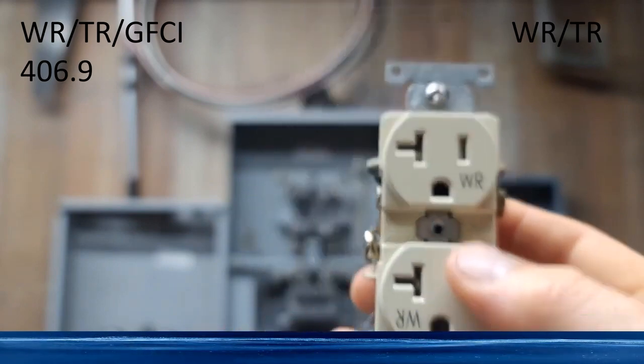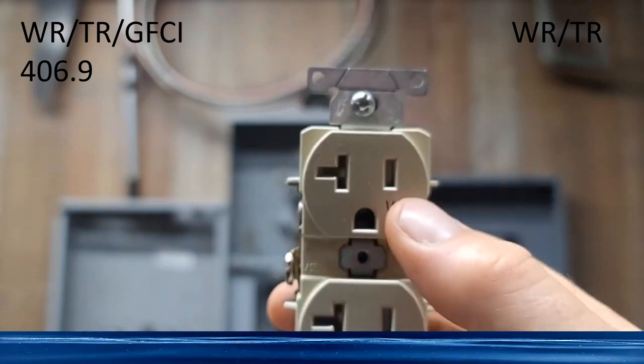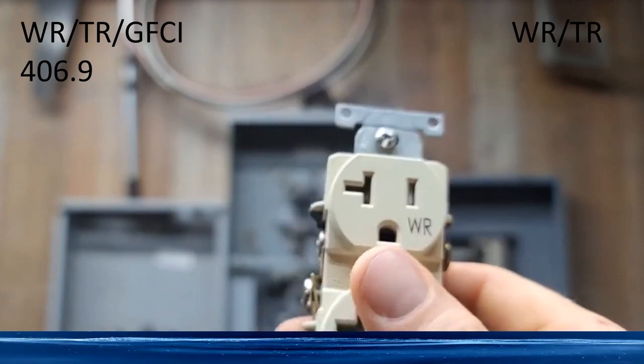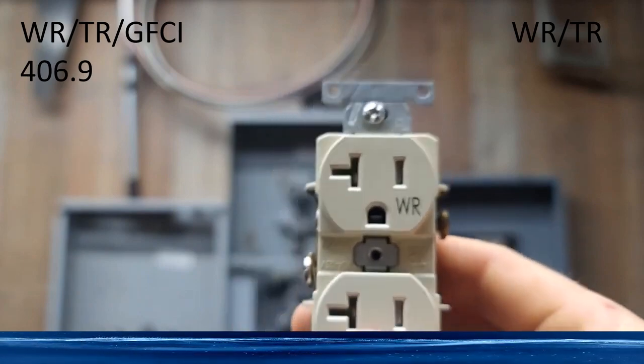I just go ahead and I like this one that my supply house sells. It covers weather-resistant, tamper-resistant, and up to 20 amps. That way they can just have one receptacle for their residential and commercial guys.